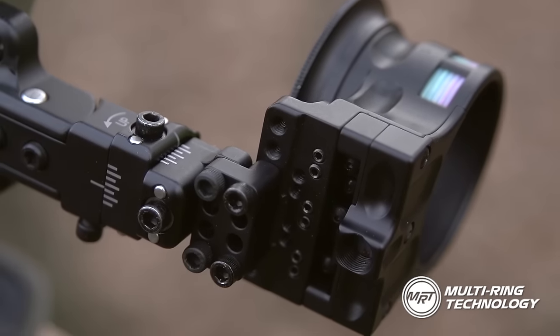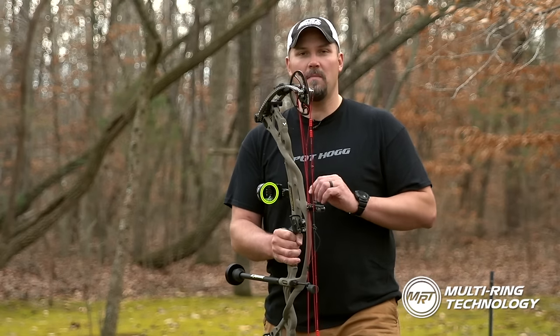The MRT Pin Guard is available in three and five pin models, with a seven pin model coming soon.